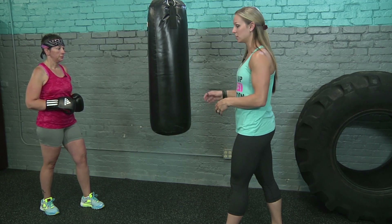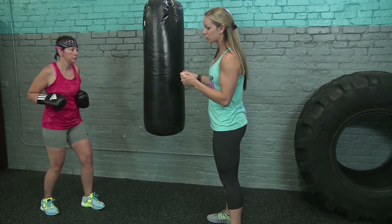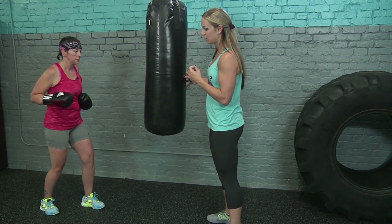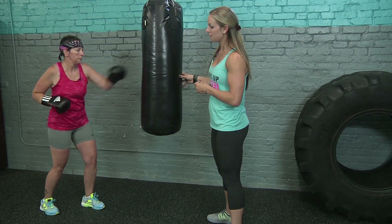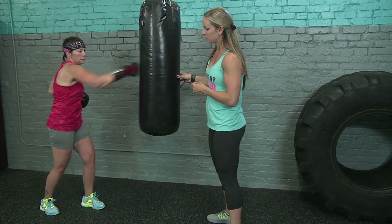Now we're going to switch it up to a different style. If you're dominant right, put your left foot in front; if you're dominant left, put your right foot in front. She's going to shoot with the left jab, cross over right — left jab, cross over right. Left, right, left, right. Core is tight and make sure you're breathing. Put some power behind those punches — this way you'll get a nice workout in.